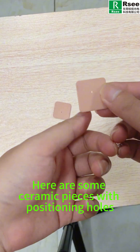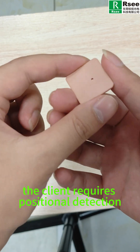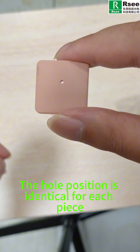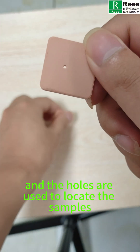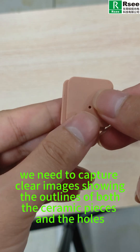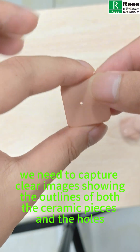Here are some ceramic pieces with positioning holes. This time, the client requires positional detection. The hole position is identical for each piece, and the holes are used to locate the samples. Therefore, we need to capture clear images showing the outlines of both the ceramic pieces and the holes.